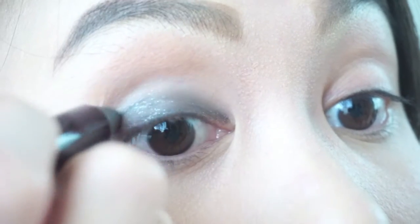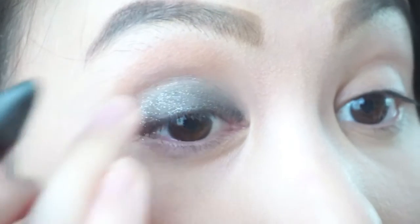Blend it towards the crease and apply it little by little so you won't end up with a very lousy and messy smokey eye. I really like that the glitters of this Color Chameleon stay in place.